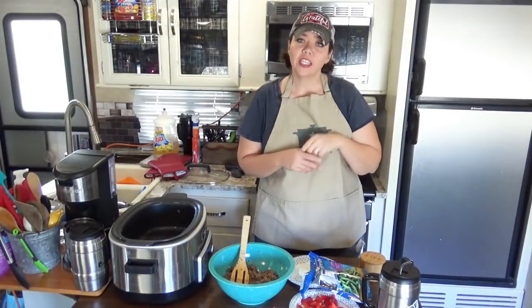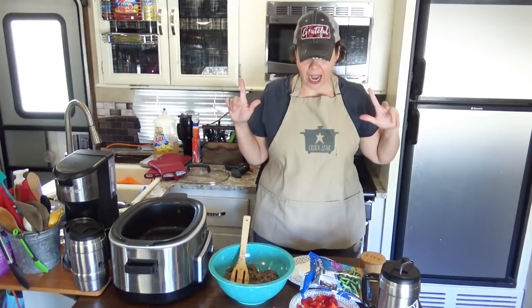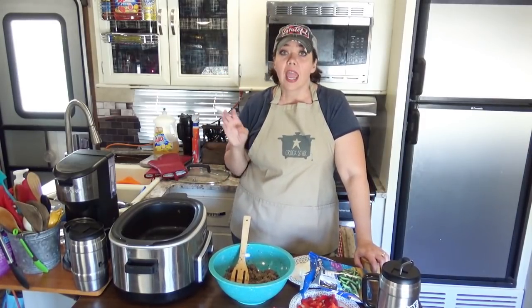Hey guys, welcome back to my camper kitchen. I am Kris from recipesatcrock.com, and today I have got a treat for you. Many of you may have enjoyed our pepper jack chicken that we have done both in the slow cooker and in the electric pressure cooker as well.